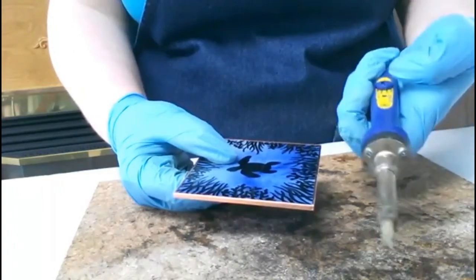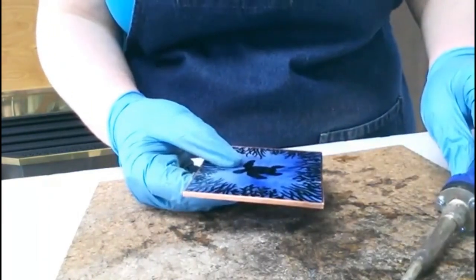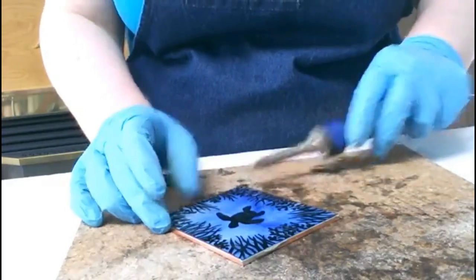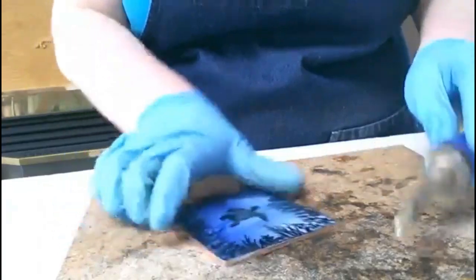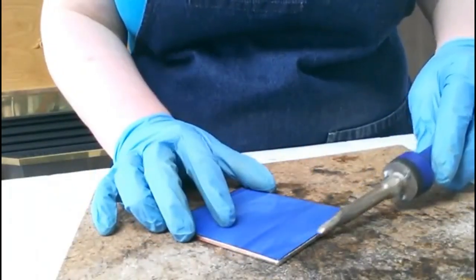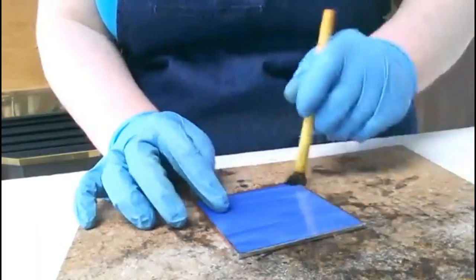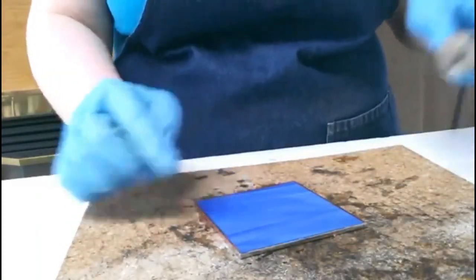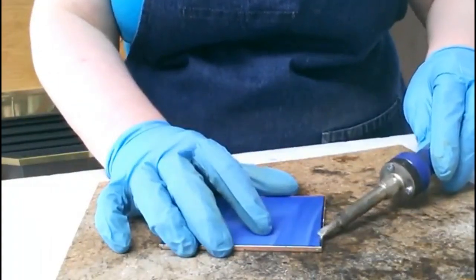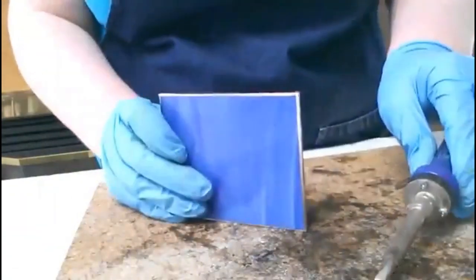I'm going to be using my Hakko iron today — the one that has the adjustable temperature regulator. The first thing I'm going to do is grab a little bit of solder and do a quick tinning around the edge. Once you get proficient with this technique, it adds quite a nice little finish to the edges of sun catchers and jazzes them up at the same time, which is why I use it on my nightlights — it gives that extra little bit of finesse to the edges.